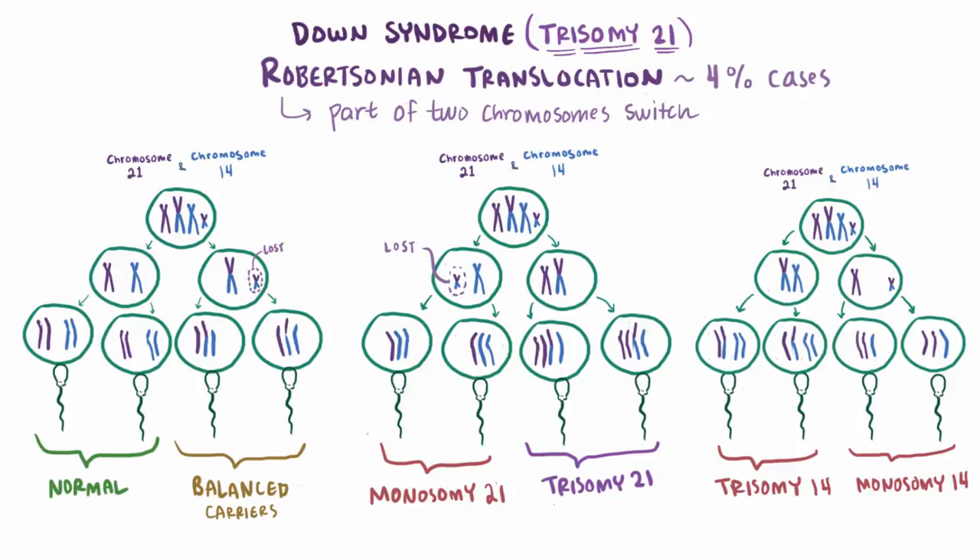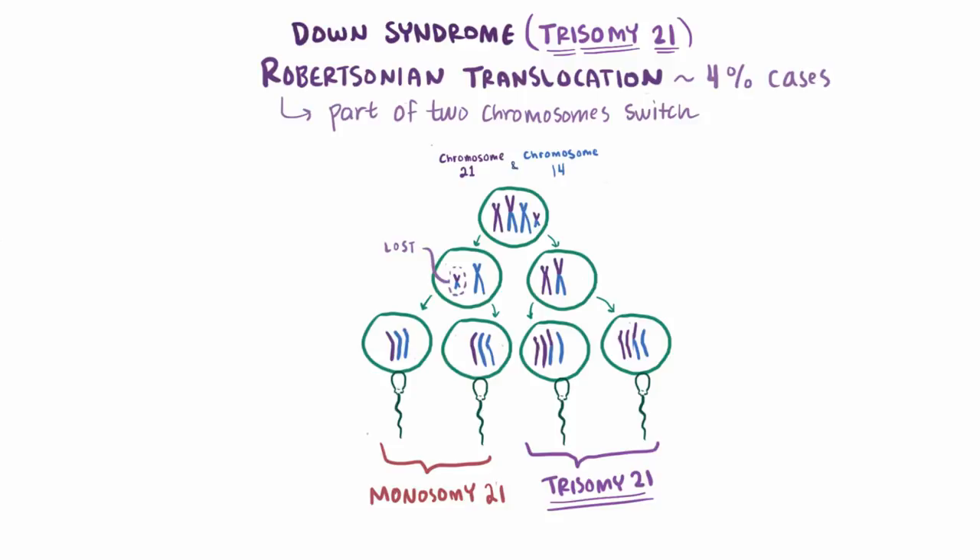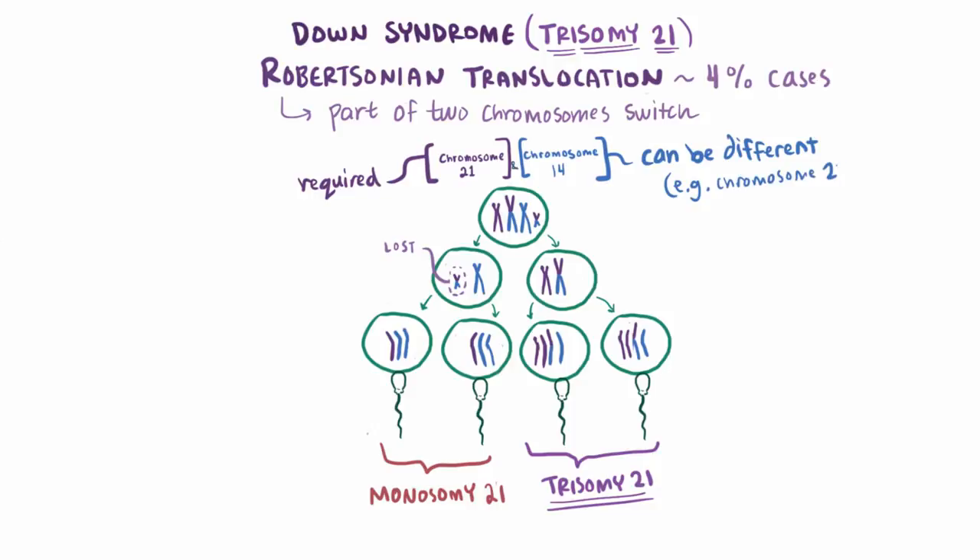So of the 12 possibilities, two end up being trisomy 21. With Robertsonian translocation, one of these chromosomes needs to be chromosome 21. Even though the other is usually chromosome 14, it can actually be other chromosomes as well, like chromosome 22.